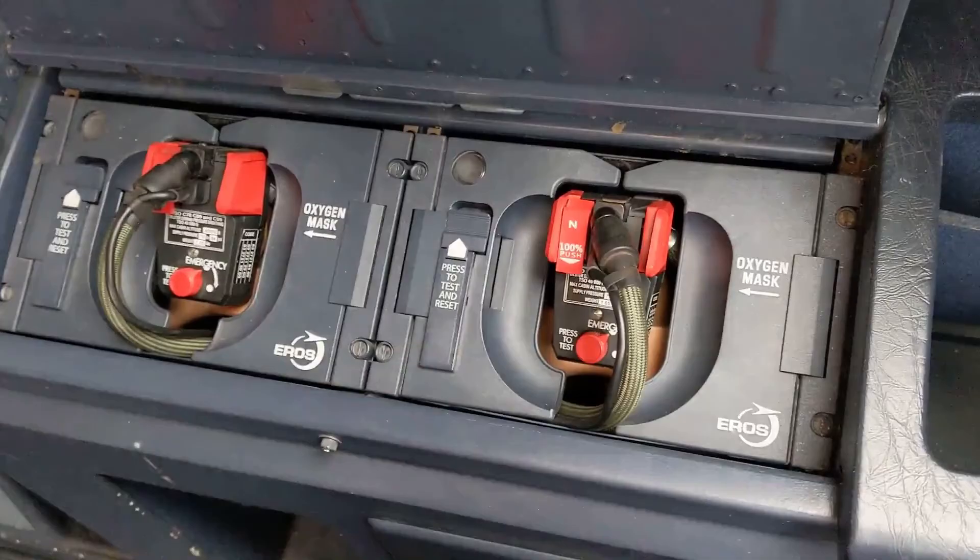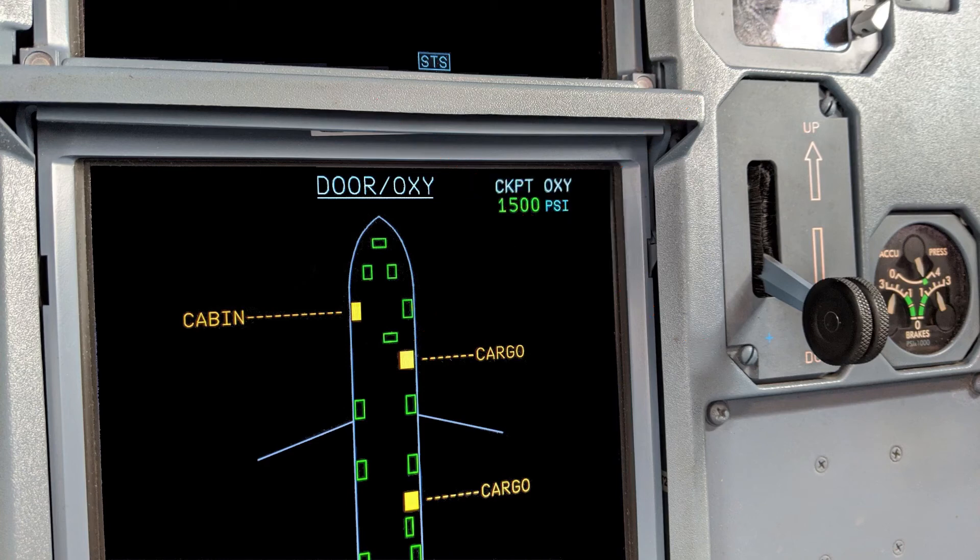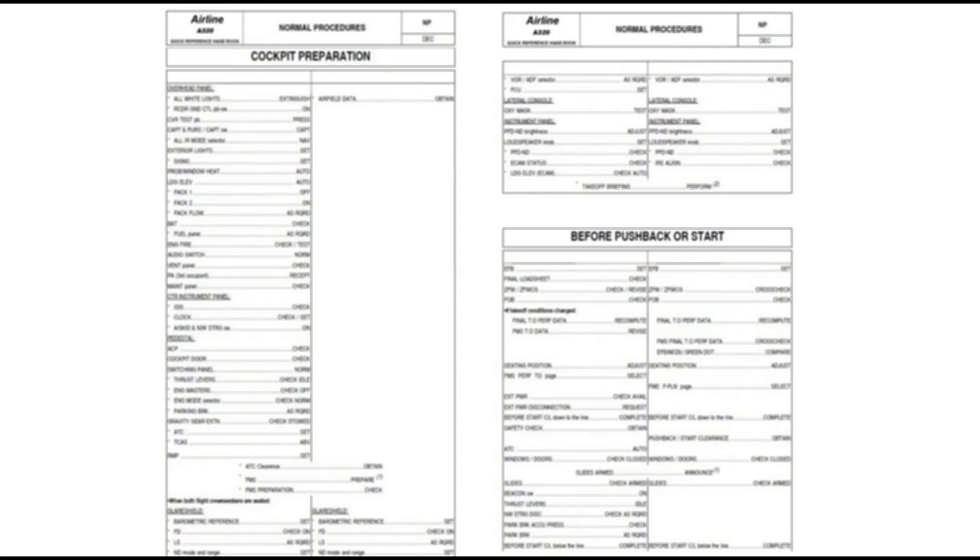After completing this procedure, we verify that on the door oxygen ECAM page, the message 'regulator low pressure' is not visible. Once the test is complete, we are ready to continue with the cockpit preparation.